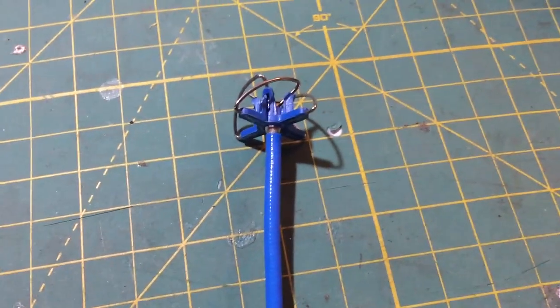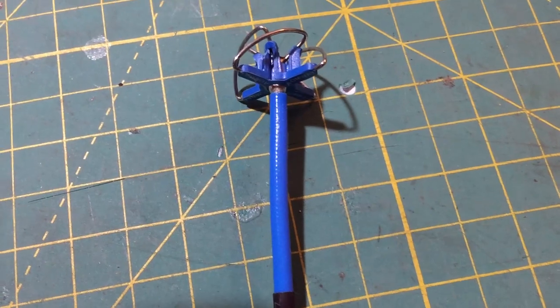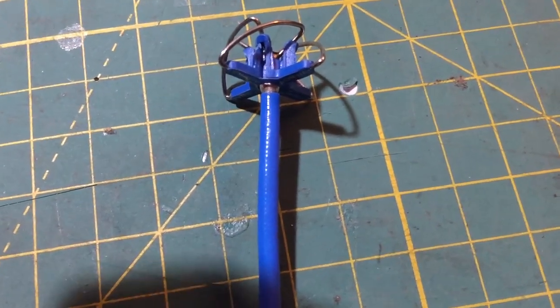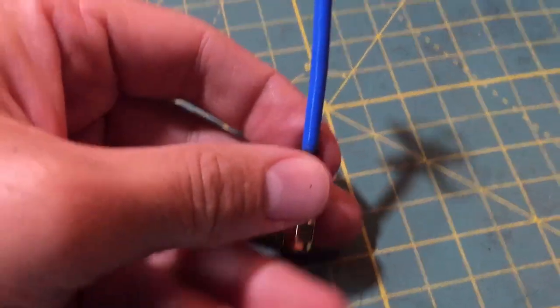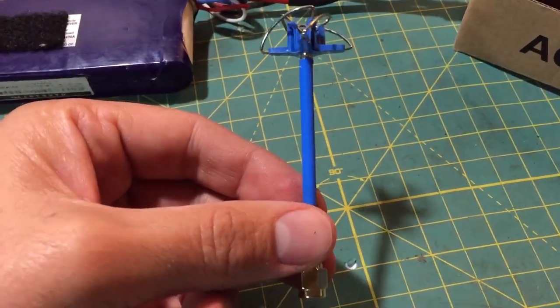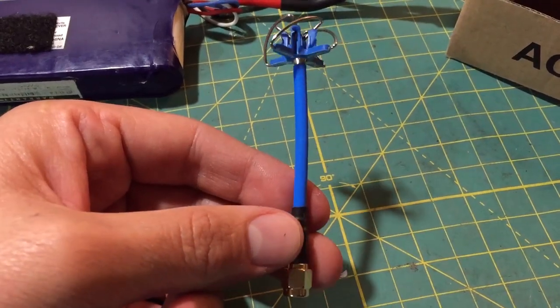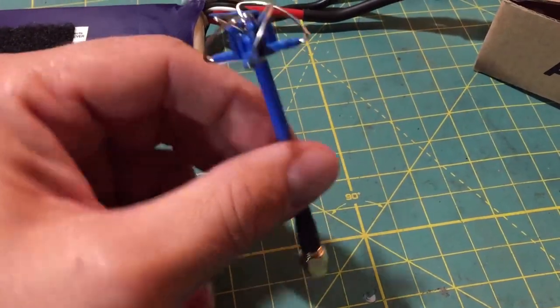Hey guys, Rob here. Today I want to do a quick review of the Aomway Helical Cloverleaf antenna. I really do like this antenna — by far, for the price, this is the best antenna, in my opinion, that you can get. I paid around $20 Canadian for two of these, just as good as the Immersion RC, in my opinion.